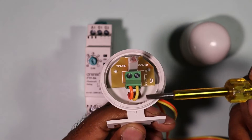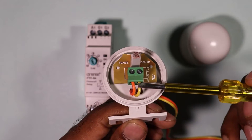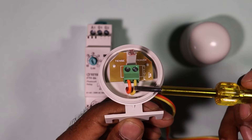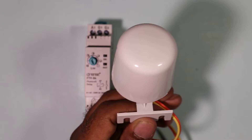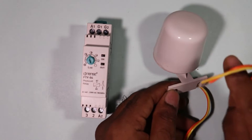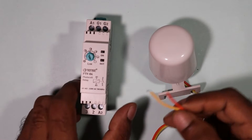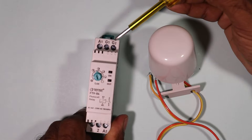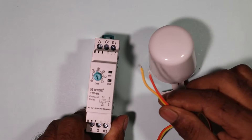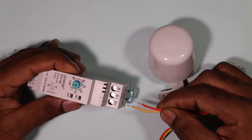In this photocell there are two terminals. On these two terminals we have to connect two wires, which I have already connected here. Put the cover of the photocell back. Now take both these wires to the relay — in this relay you can see G1 and G2 terminals. Connect these two wires to those two terminals.